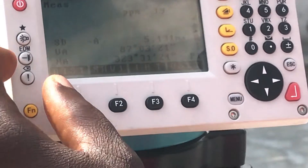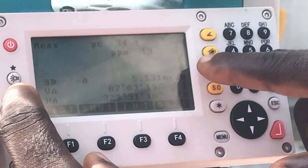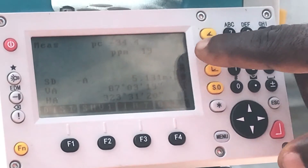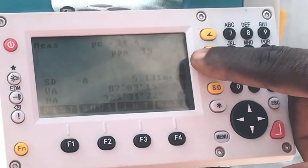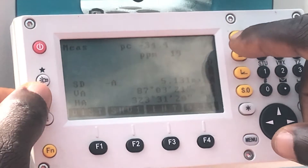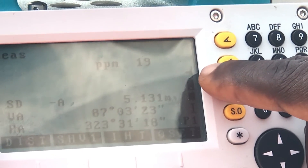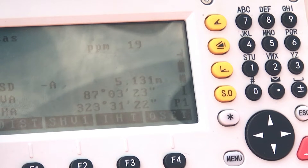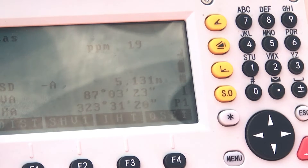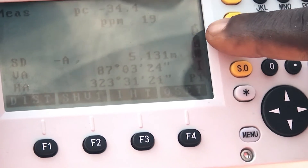You can switch the target mode using the EDM button on the total station. Be sure to switch it to a preferred mode before taking your measurements. As you can see, it has currently been switched to the reflectorless mode. You can also switch to the mini prism mode or the prism modes as well.